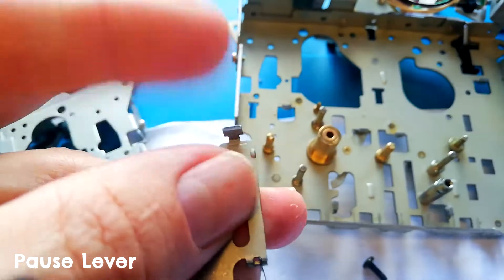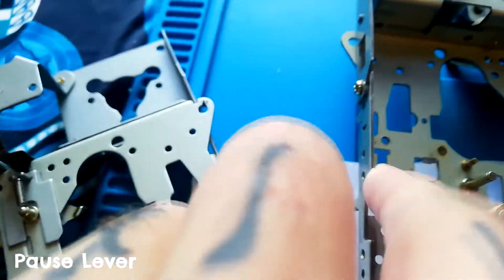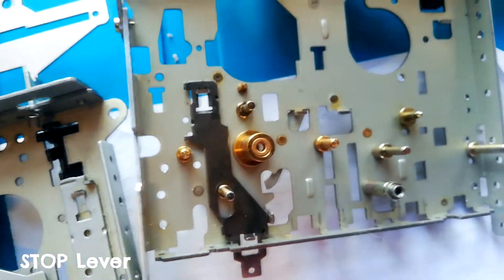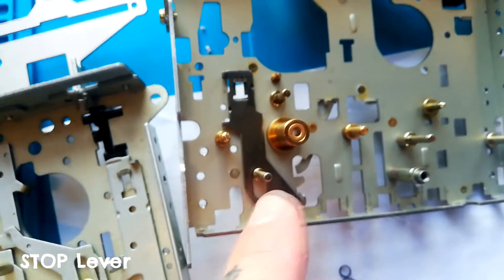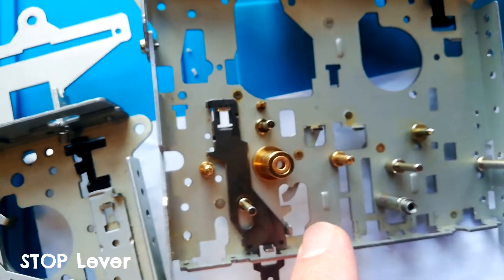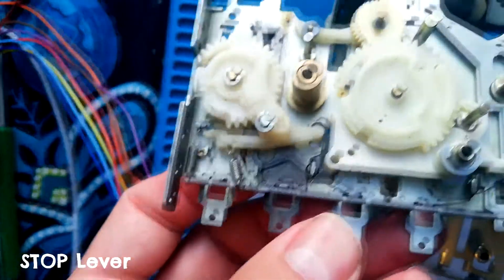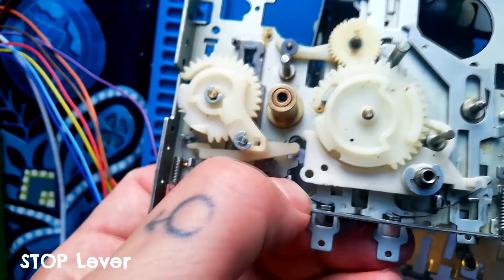The tab I'm tapping there goes through the slot up here. Next over is the play lever — it's a darker color than the other levers on all the units I've seen. Both it and the fast forward lever to its right are held in place by a spring shaped like that.